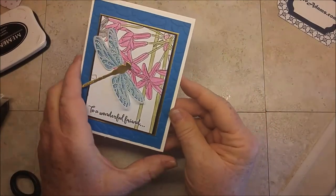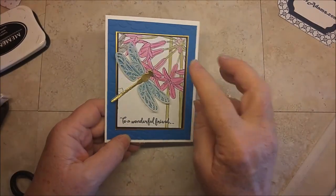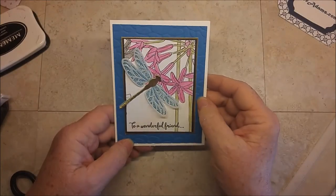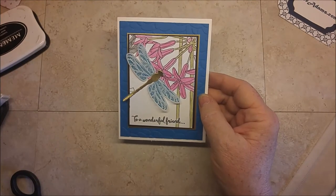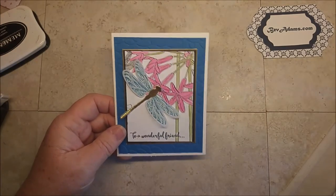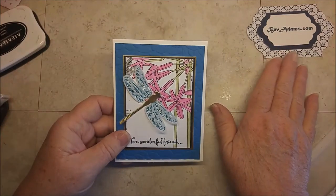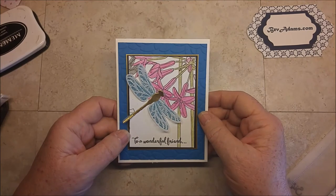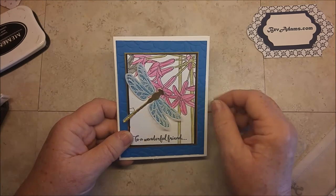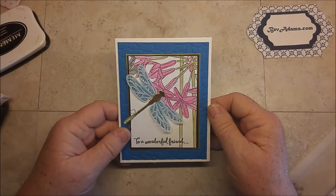And there's my card — I just love this stamp set. Between the Inside the Lines Designer Series Paper and Dragonfly Dreams, you can really make those combinations any way you want and you're going to have a gorgeous card. If you'd like the directions for this card and a link to all the products I used, come on over to BevAdams.com. You can look at the PDF of all three current catalogs: the Annual Catalog, the Occasions Mini Catalog, and that special Sale-A-Bration brochure. Thank you for stopping by — I really appreciate you. Talk to you soon!